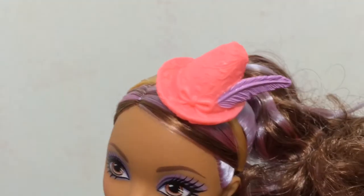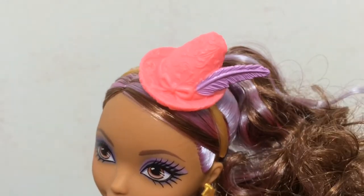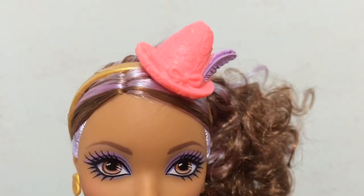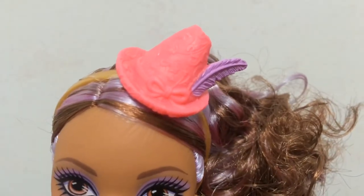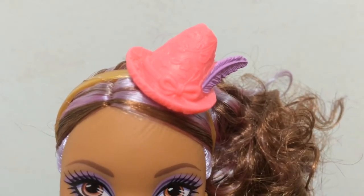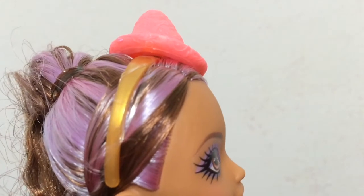I can't remember the names of these hats — it's like a hat that Pinocchio wears, I think. It has a purple feather in it, and the hat is pink with all sorts of cool designs. There is a bow in the front and it is attached to a gold headband.